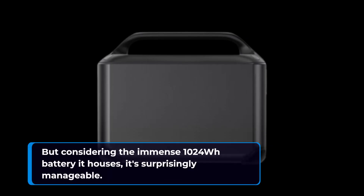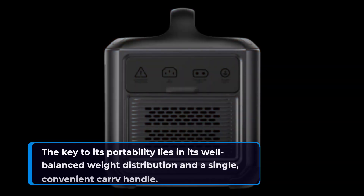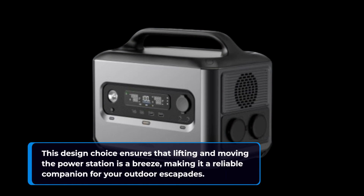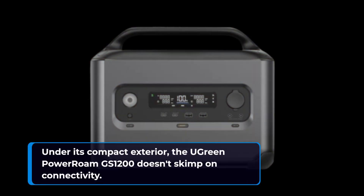But considering the immense 1024 watt-hours battery it houses, it's surprisingly manageable. The key to its portability lies in its well-balanced weight distribution and a single convenient carry handle. This design choice ensures that lifting and moving the power station is a breeze, making it a reliable companion for your outdoor escapades.